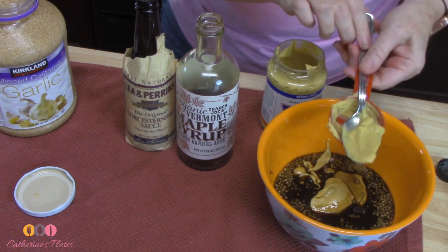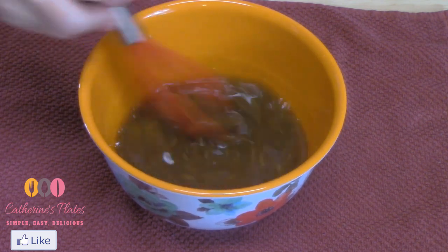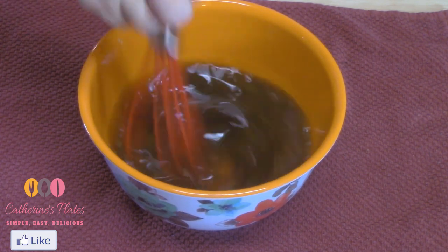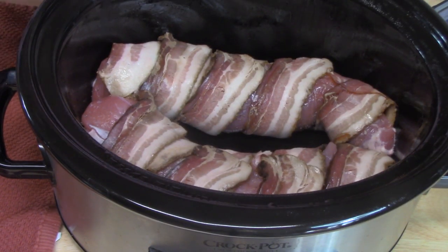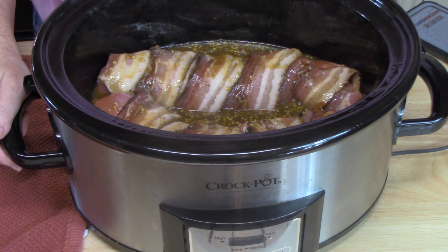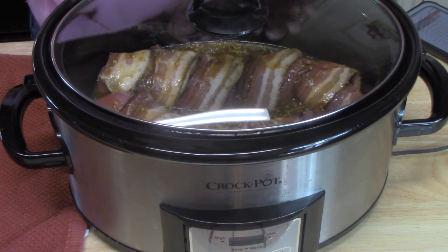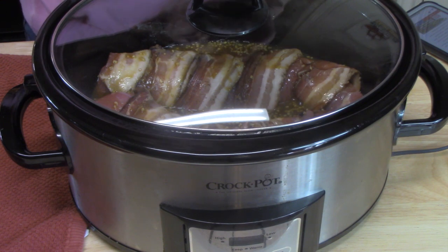We're going to give this a whisk and see if we need anything else. It's got a really delicious aroma — I'm ready for this, I wish you could taste this right now. There we go. I'm going to pour this all over the pork tenderloins. It looks really good in there and it smells amazing. I'm going to go ahead now and put my lid on it. I'm going to be cooking this on low for about four hours. I'm looking for an internal temperature of the pork tenderloins to be between 145 to 160 degrees.